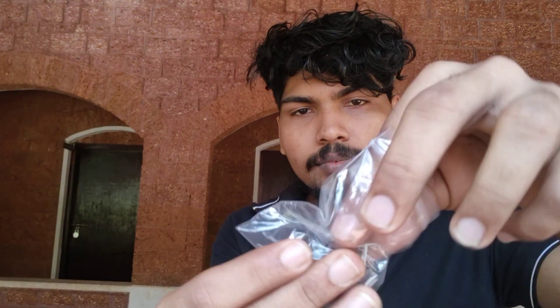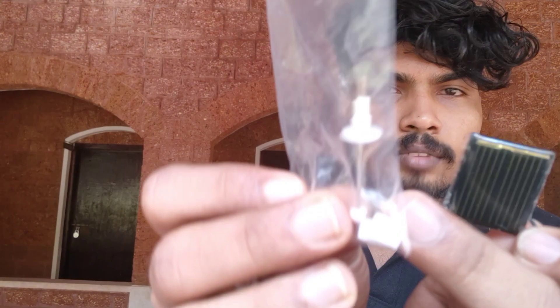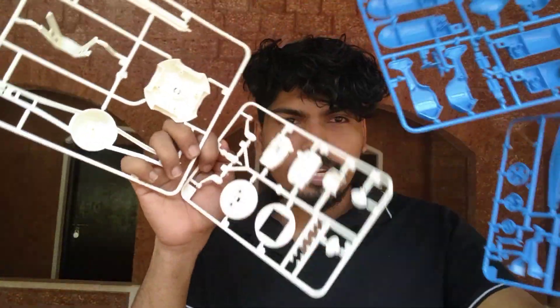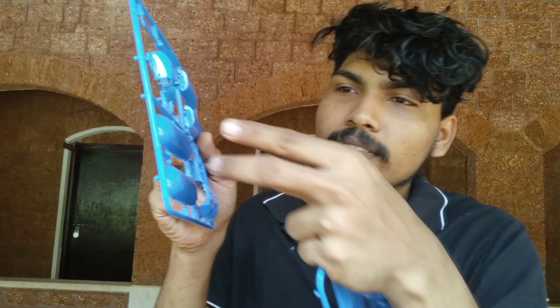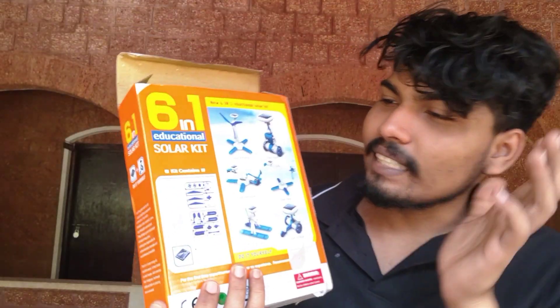A battery is used. This is the second solar model. This is the second solar kit — the case. We have 4 cases, so we can see a little more time.